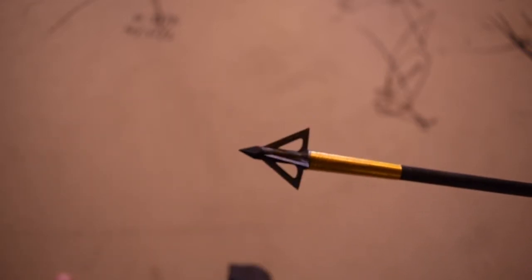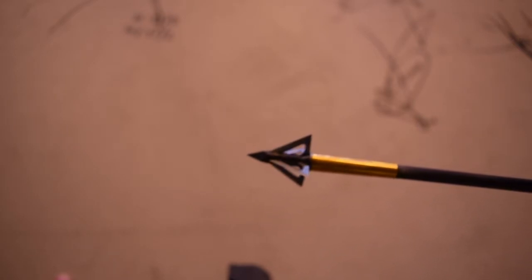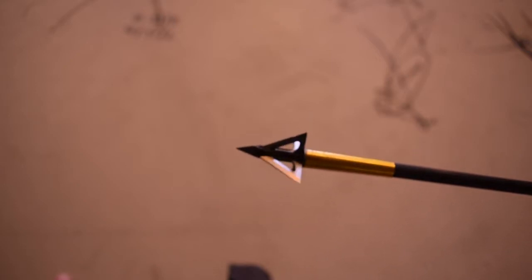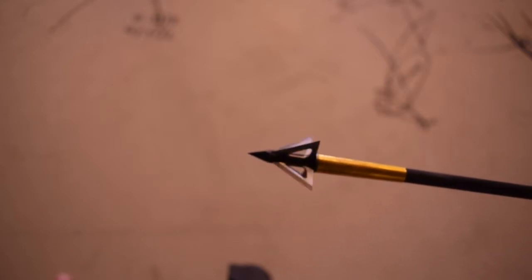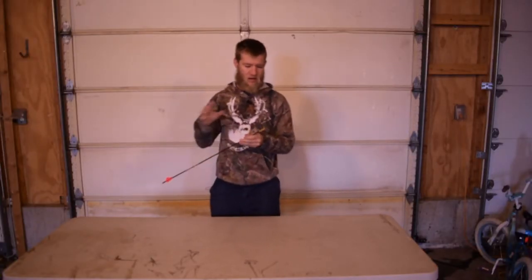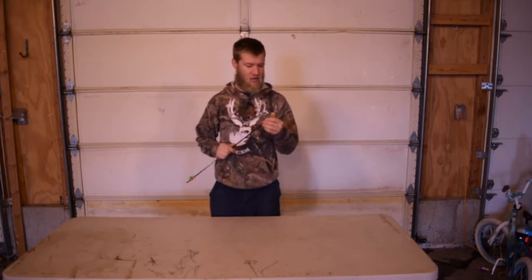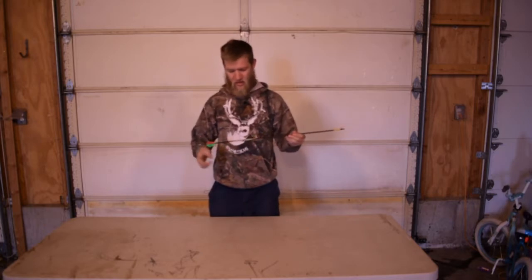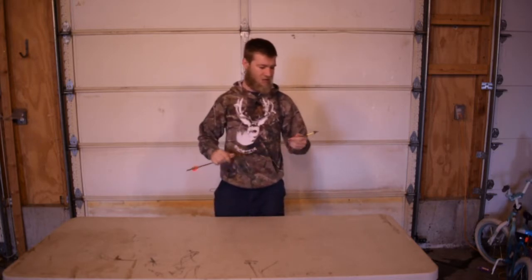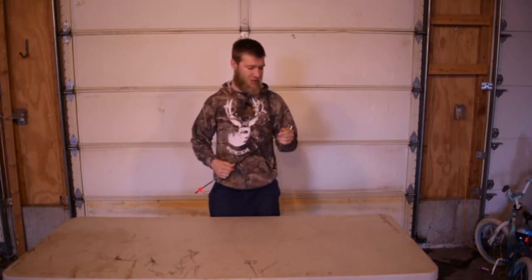The blades are replaceable — you can get packs of them at pretty much any sports outdoors retailer or hunting retailer. It's a pretty simple broadhead: two blades, a keeper ring — that's what I'm going to call it, a keeper ring — and then I just have this on the end of my Kinetic Pierce 340. I did a review on this arrow; that was the last one in this playlist.